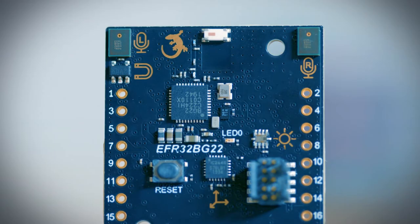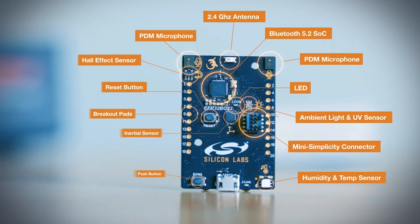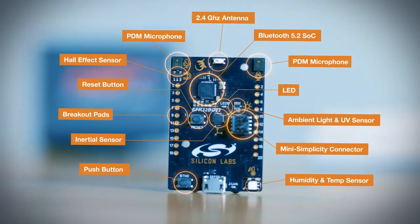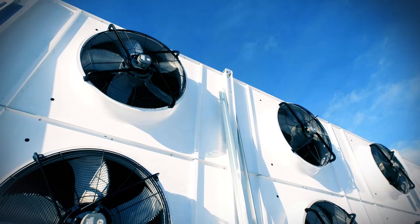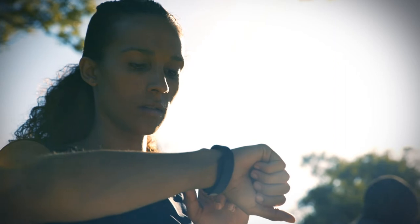At its core is the industry-leading Bluetooth 5.2 system on a chip. This small, low-cost, feature-rich development board also includes a variety of helpful sensors, like a relative humidity and temperature sensor, which could help you create connected thermostats for HVAC systems, and a UV index and ambient light sensor, which plays a big role in sports and fitness trackers.